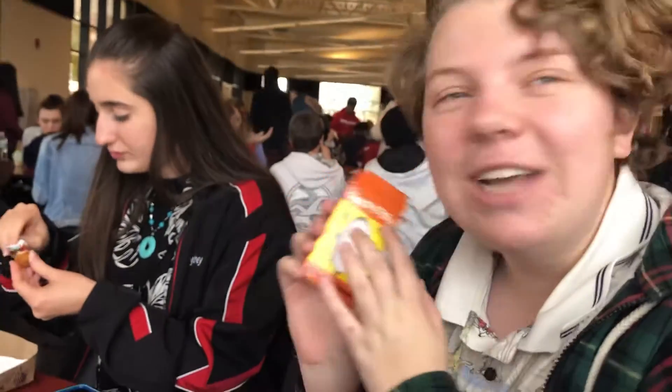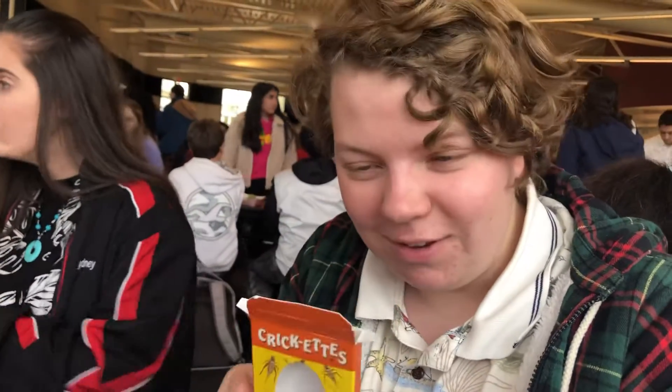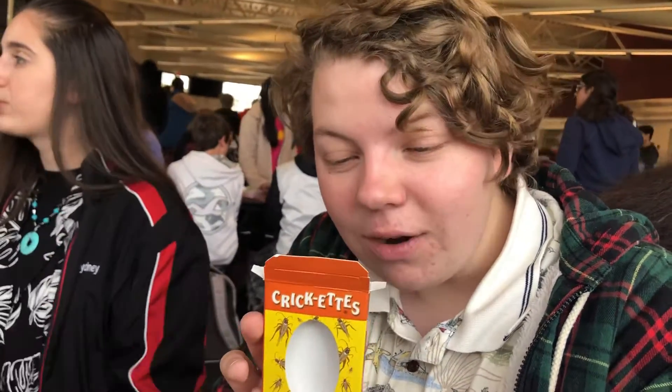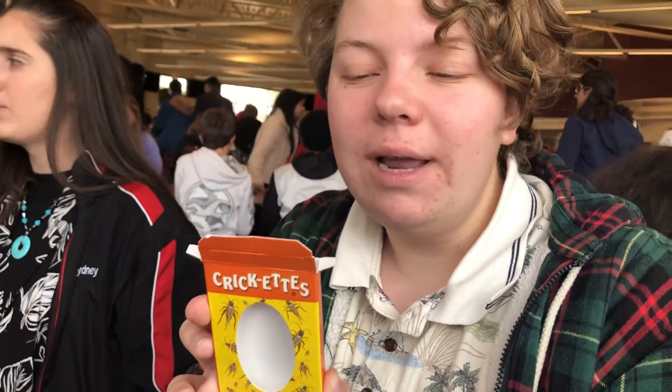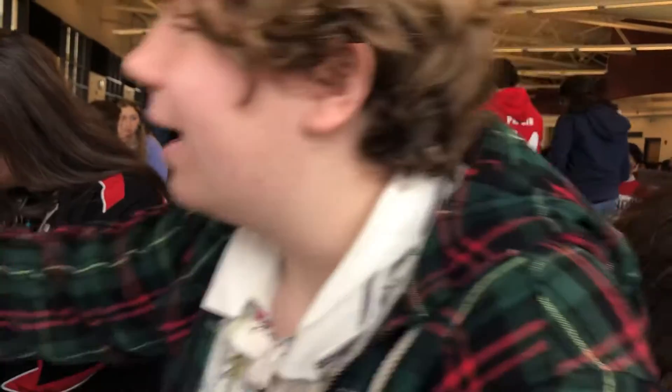Today we are going to be trying bacon and cheese crickets. It just says Crick-X — I like the branding. It really just puts it out there what they're selling. Calories: 4.3, and a serving size is one container. So here we go guys, we're getting the cricket.